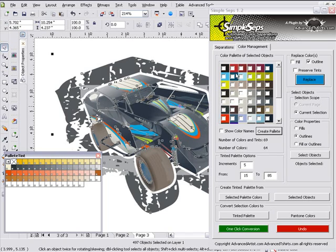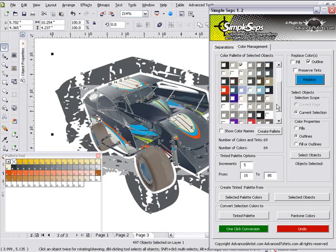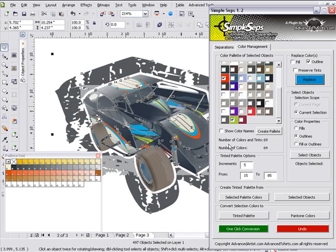Looking at this graphic, I can see I'm going to need a number of colors. I'll grab a black, a white, a blue, a red, and a green. I'm going to change my tints down here to 2. When I make this conversion, I know I'm going to get my color conversion within a tint range from 15% to 85%, so I'm not going to worry about dots I can't hold or dots that will fill up. I'll click on One Click Conversion and all of my colors will be processed down from my 65-color palette to a 5-color palette.